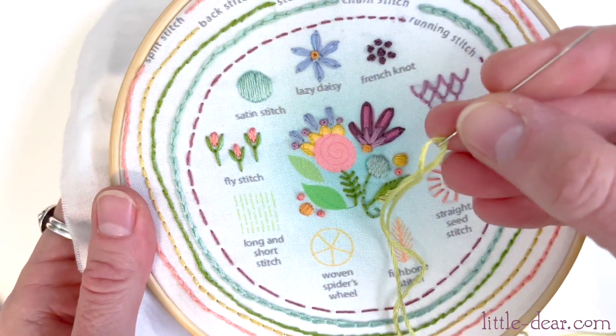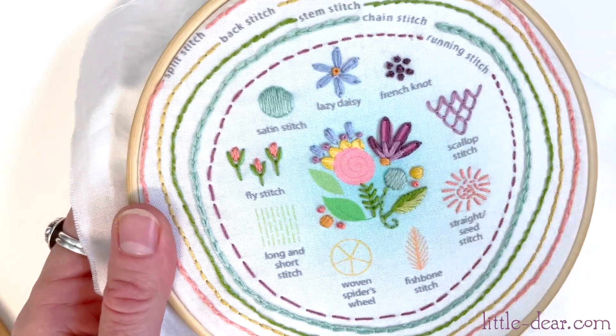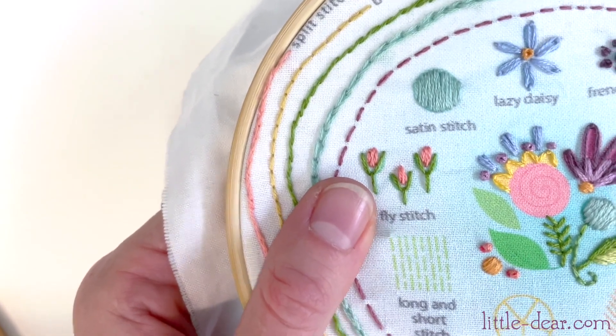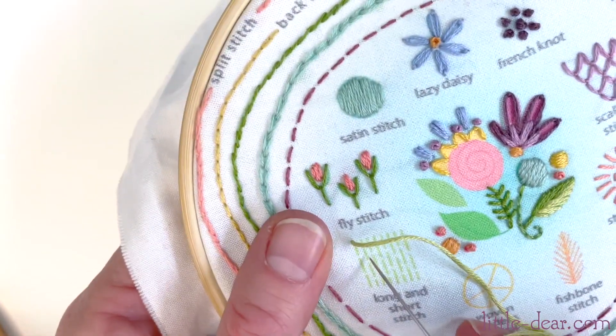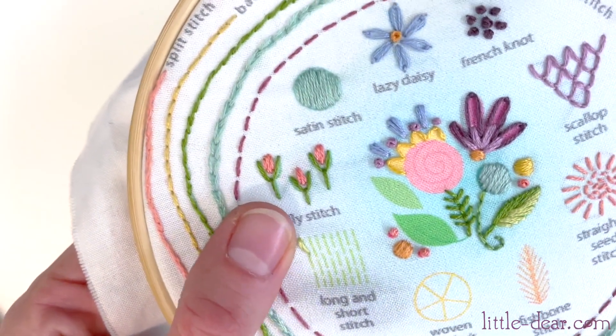I've been using three of the six threads, but for this stitch I'm going to use all six together because I want the stitches to be thick and right next to each other. This is called a long and short stitch because the first row of stitches will alternate long and short stitches side by side, creating a brick pattern.